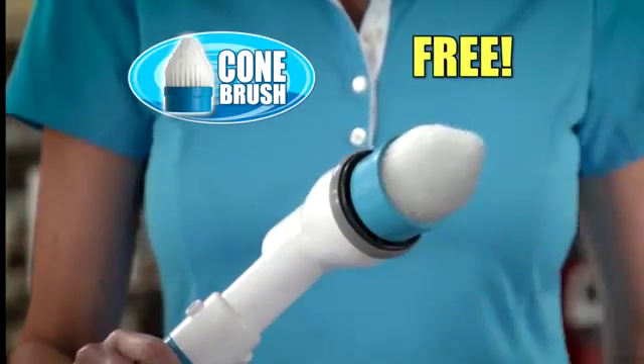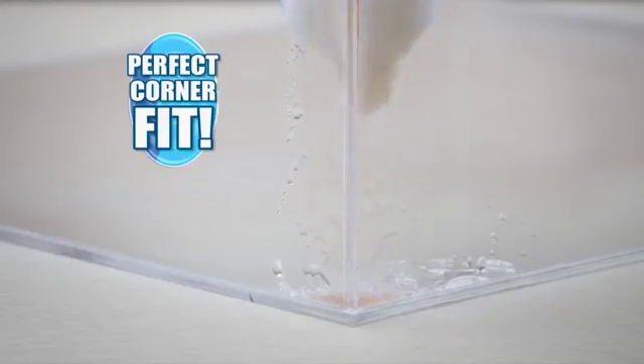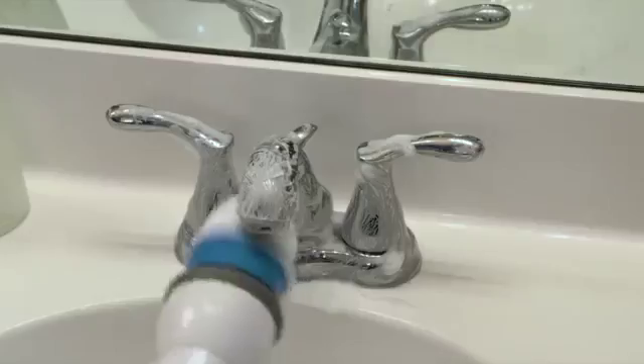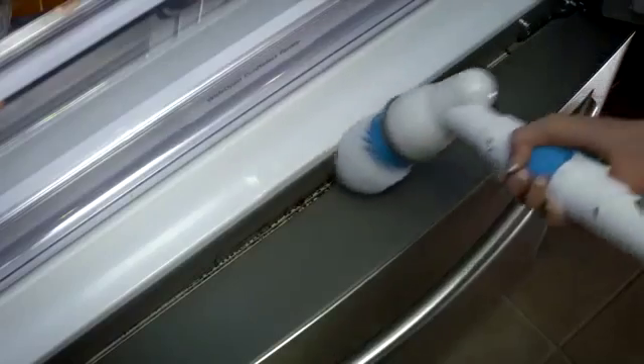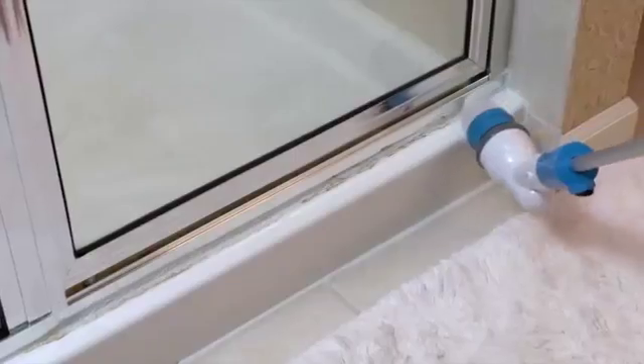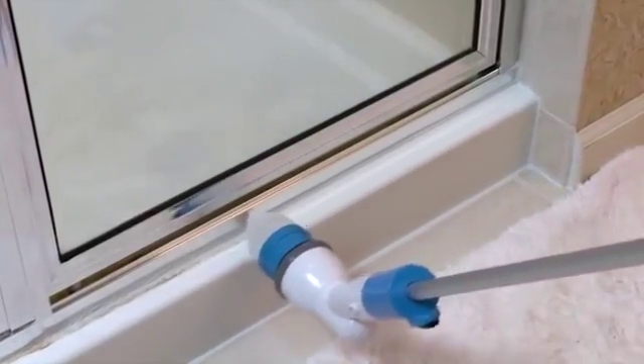You'll also get this free soft flex cone brush that fits perfectly into corners. There's no easier way to get faucets sparkling clean. Also use it to blast away the burnt mess on cooktops, get into tiny crevices on the fridge door, or best of all, those hard-to-reach shower door rails.